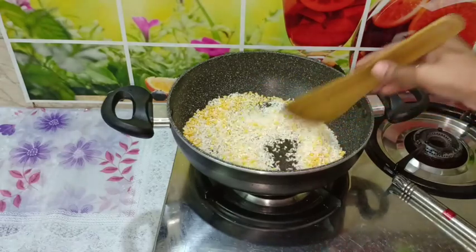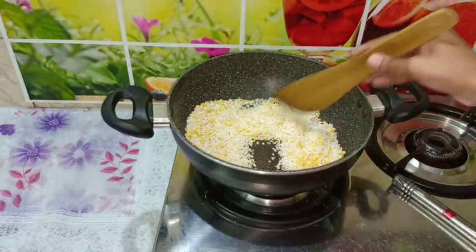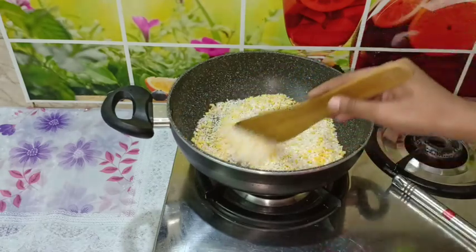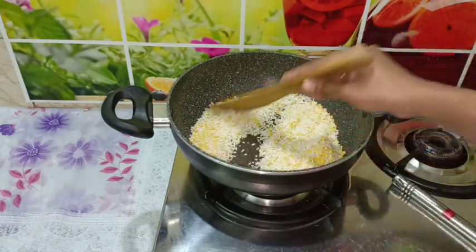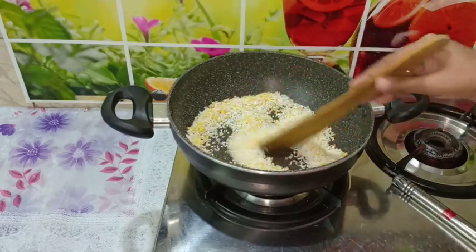We put a 10-12mm layer in the pot and put it in a little bit. Put it in a little bit of cotton. Put it in 30mm of cotton, then it will dry.